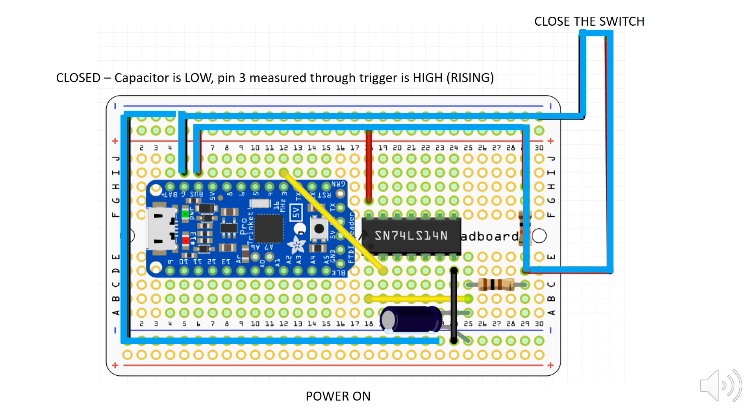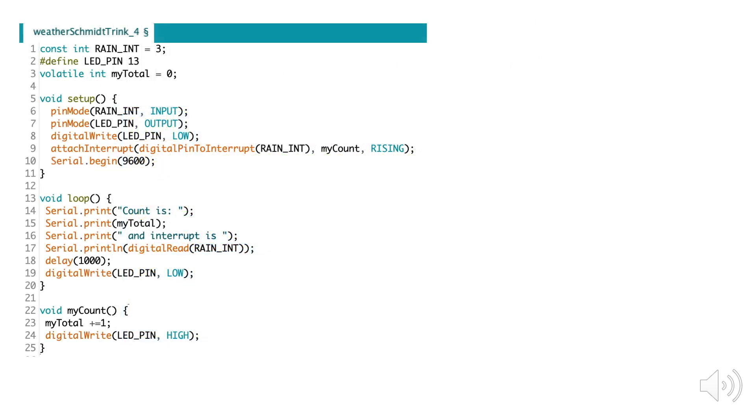When the capacitor goes low, the resulting signal detected by pin 3 through the Schmitt trigger will be high. This will trigger my interrupt function, which will increment my tipping counter. Note how much we managed to simplify our code by using a hardware debounce — we now have no need to call all those delays since the debounce constant is essentially built into the hardware, eliminating all the issues with using timers in our interrupt service function.